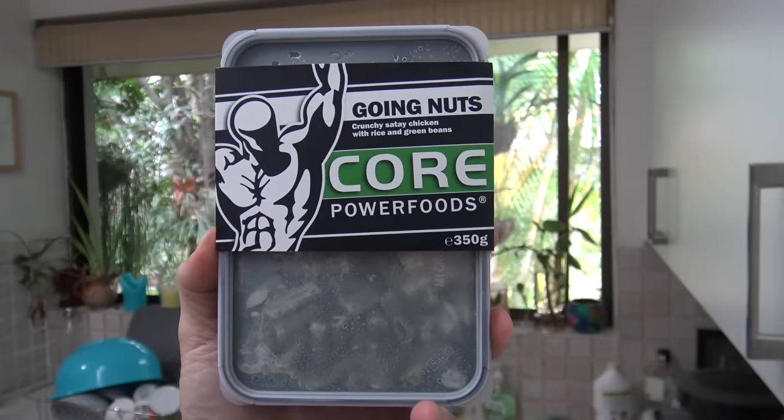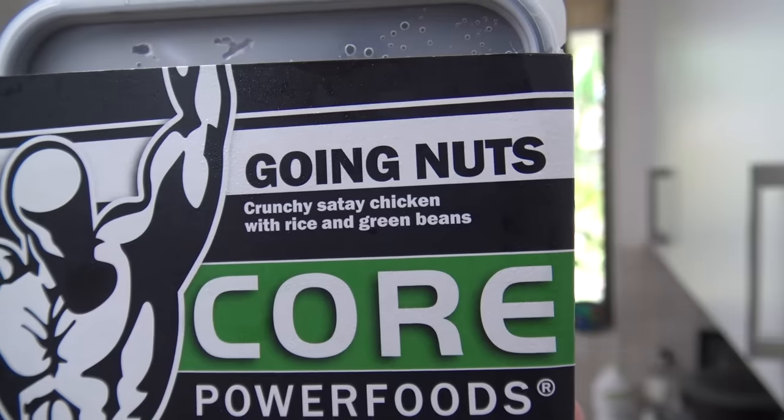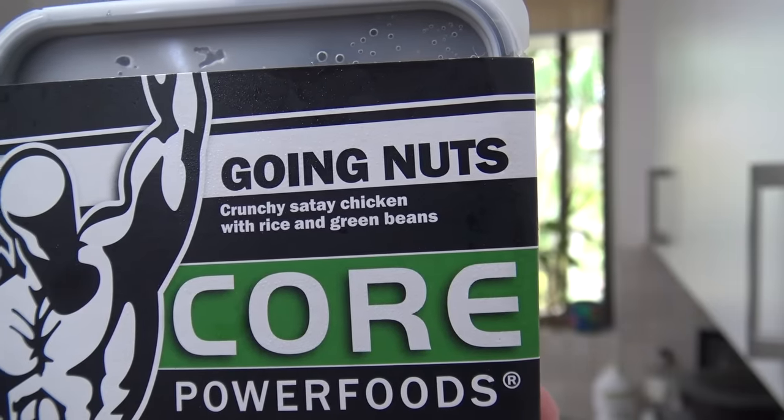G'day guys, Greg here. It's product review time and today I'm going to be reviewing this product right here: Core Power Foods Going Nuts, Crunchy Satay Chicken with Rice and Green Beans. That sounds all right, except for the rice and green beans. Now this is only 350 grams and it's going to set you back about $10.50 at full price.